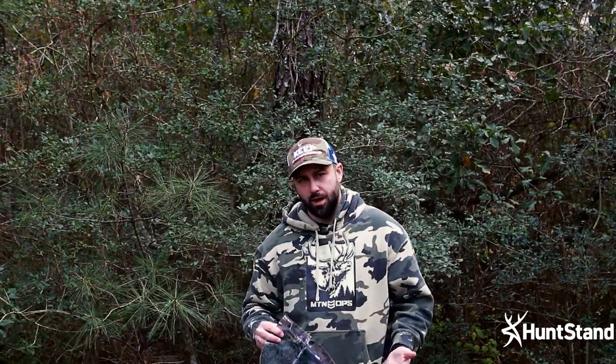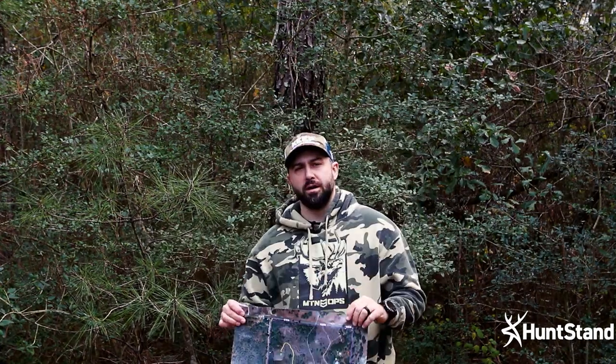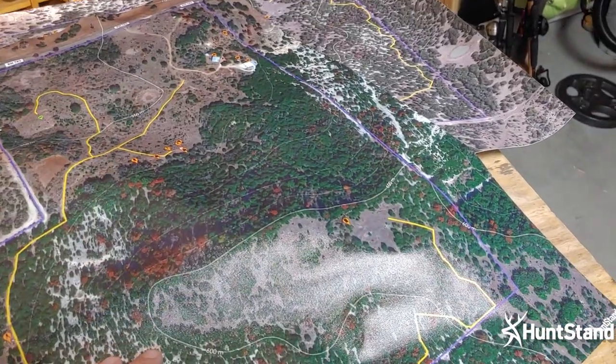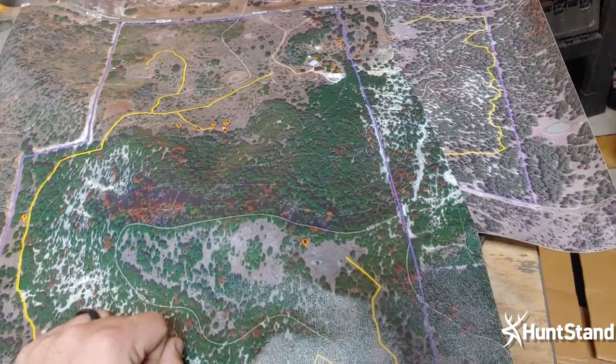All three map options are a really cool product. It's a great way to take those digital maps from your HuntStand app, print them out, and use them in the field or display them at home. The pricing is very reasonable, especially for larger maps — different sizes come at different price points but all are solid value. I really suggest you try these out. Go to your HuntStand app and check out the high resolution printed maps. Thank you for tuning in, and as always, keep defying the odds.